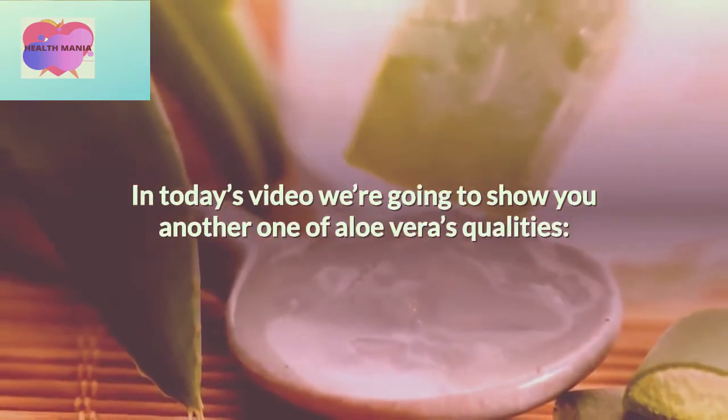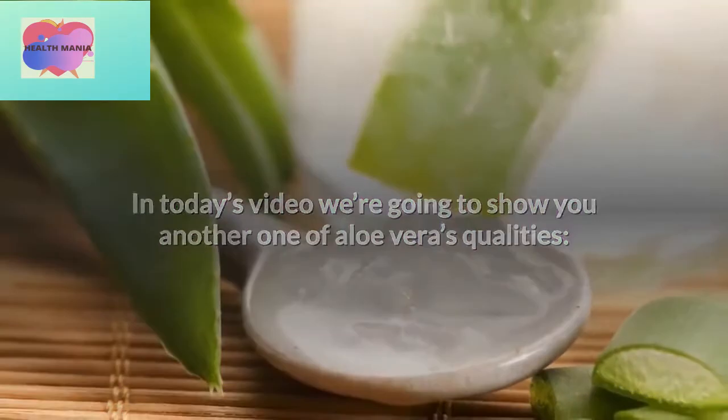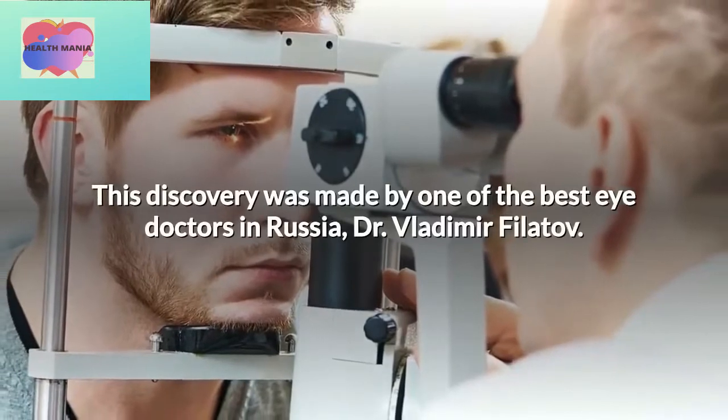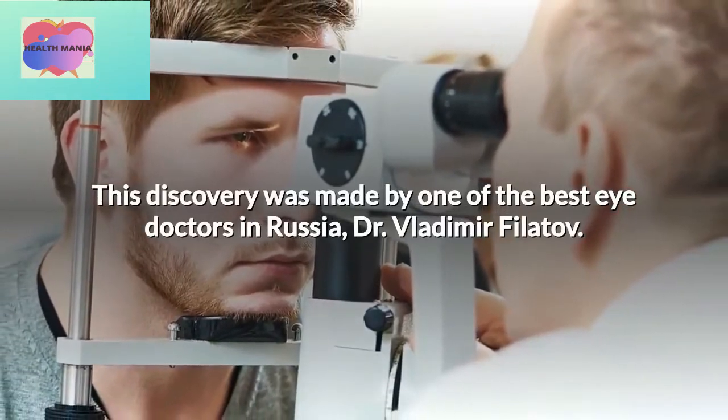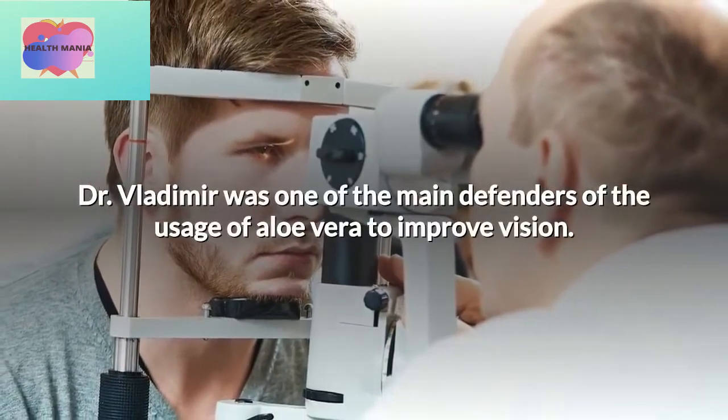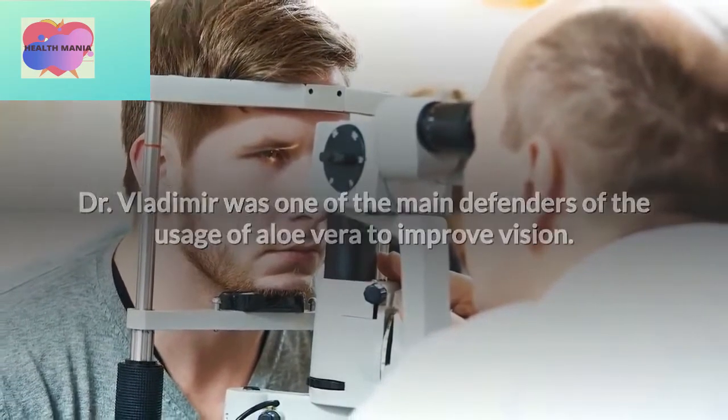In today's video, we're going to show you another one of aloe vera's qualities: its ability to improve eyesight. This discovery was made by one of the best eye doctors in Russia, Dr. Vladimir Vilatov. Dr. Vladimir was one of the main defenders of the usage of aloe vera to improve vision.